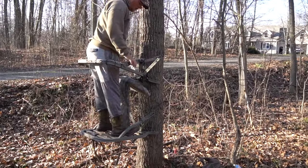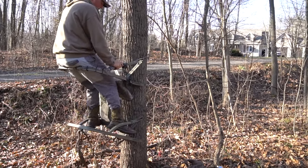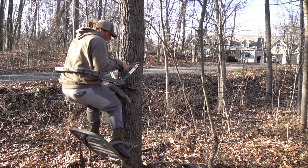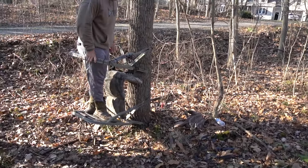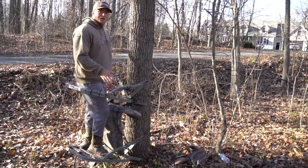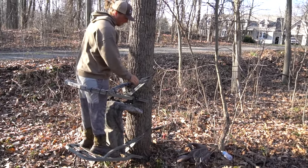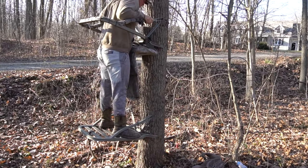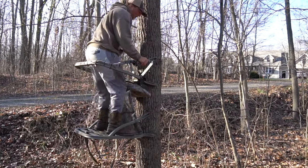You can even sit on this if you want. Move that down just a tad and sit down just like that. It's super simple to use the climber tree stand. Now that I showed you how to use it, I'm going to go up and down pretty quickly just to show you the speed. Just go up like that — and I'm up — and now I can go down. Super easy.